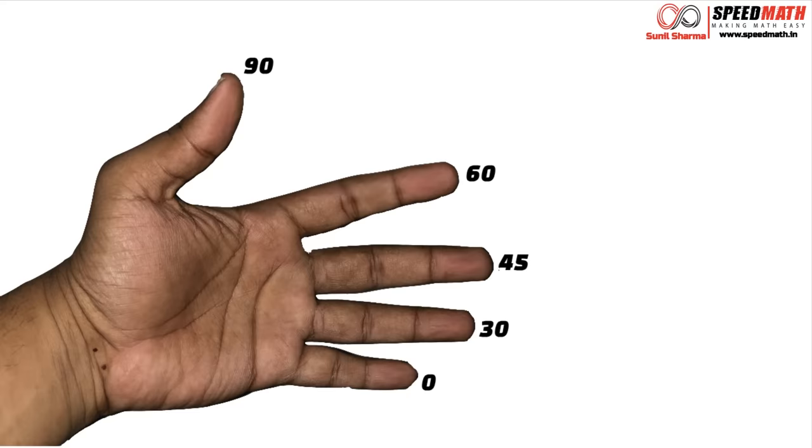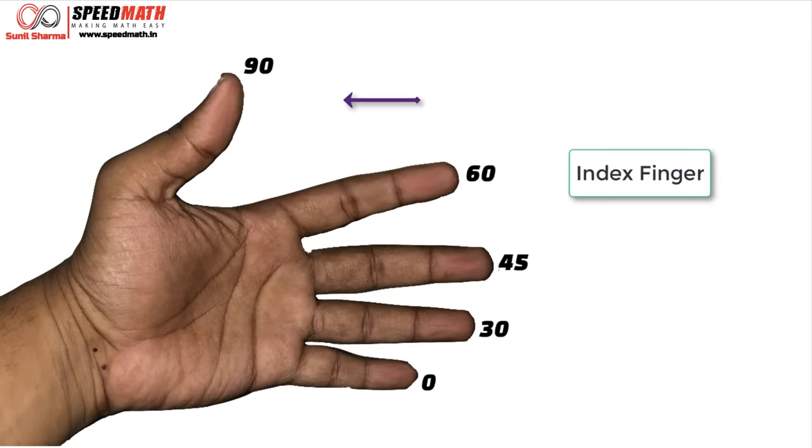To start off, take your left hand with palm facing your face. The little finger represents 0 degrees, the ring finger represents 30 degrees, the middle finger represents 45 degrees, the index finger represents 60 degrees, and the thumb represents 90 degrees.